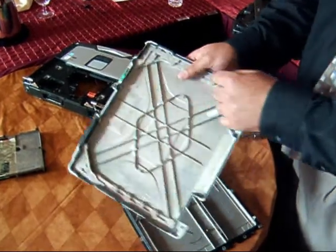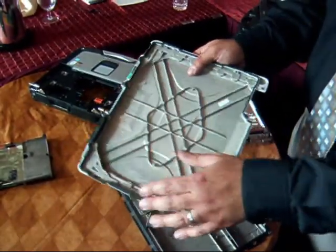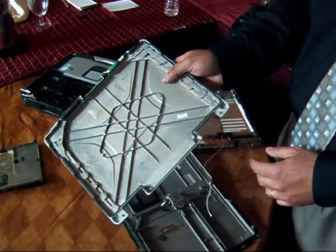We have the gasket surrounding it — that's what prevents water from being absorbed in, and any other element from being able to seep into the actual LCD.